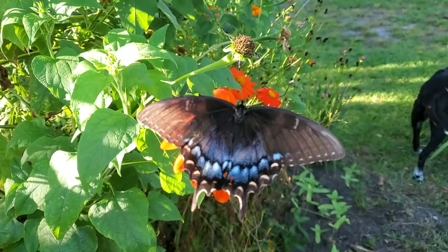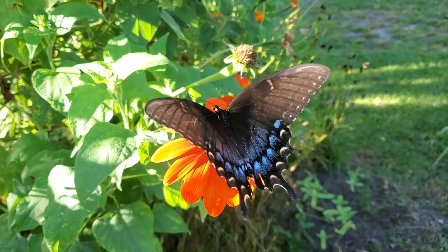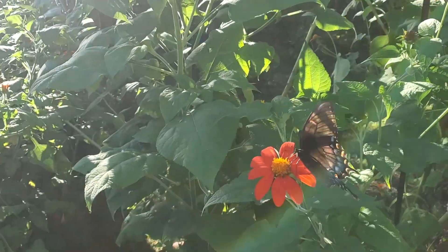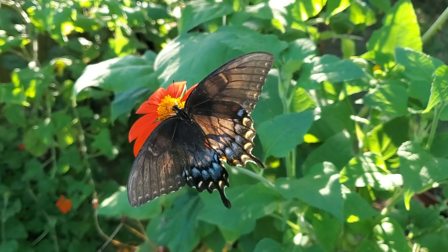So not only do we have this one which is the dark phase, we also have the much more typical light phase. Now typically the dark one is going to be a female, and for instance in the Appalachian Mountains this is more the dominant form. Here it's a little less common. You can actually see the pattern of that tiger swallowtail kind of through the wing.